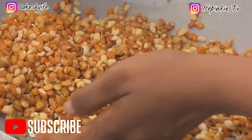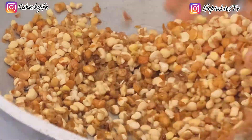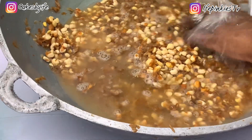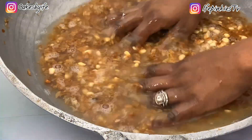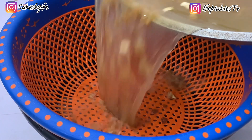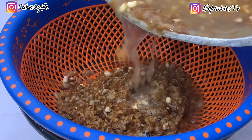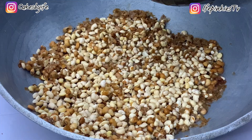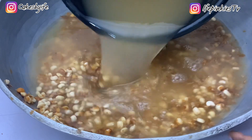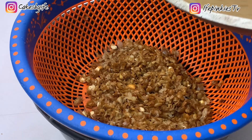Keep rubbing your hands on the beans — the friction will peel the skin off. Once you add water, the skin floats to the top. Sieve it out, and use the water from underneath to continue sieving out the skin. Repeat this process, and when your beans are thoroughly clean, use fresh water to wash it properly.